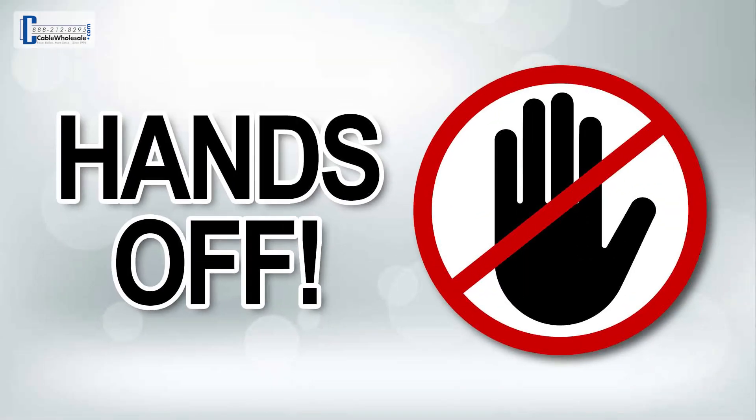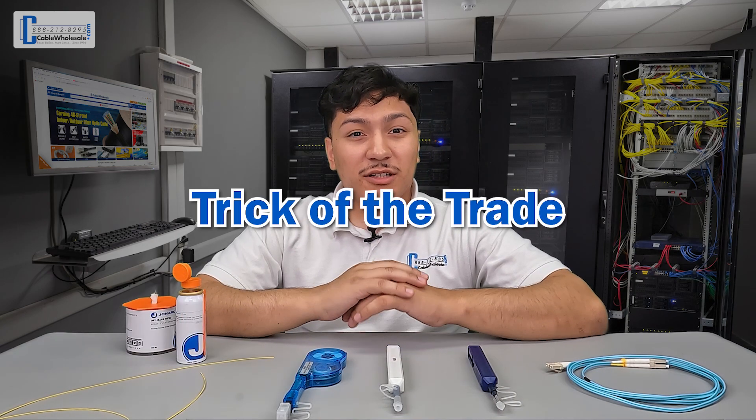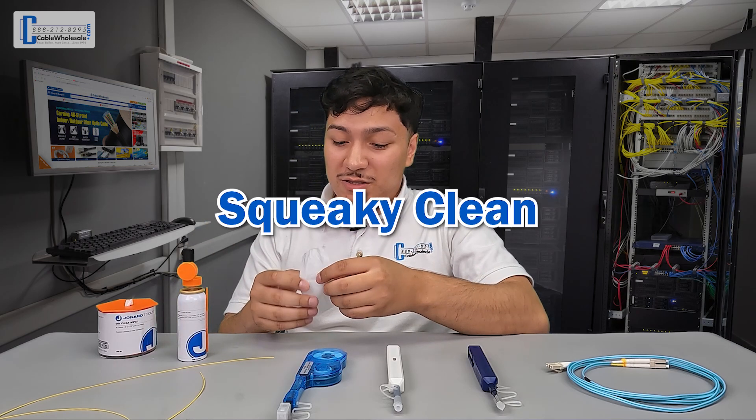Once cleaned, bare fiber should not be touched, as the oil from your fingers can negatively impact the performance of the cable. When fusion splicing, the splice may not be completed if there's any form of debris or contaminants on the fiber core. Another trick of the trade when it comes to cleaning fiber: when you're applying the cleaning fluid with the wipe, you want to be able to audibly hear it. In other words, you want to be squeaky clean.